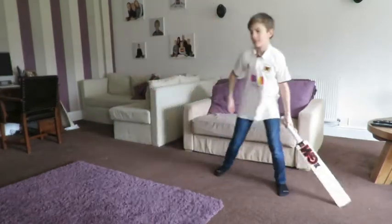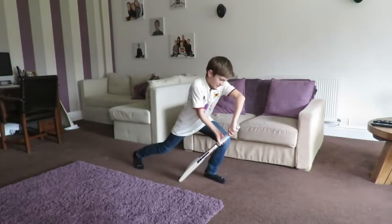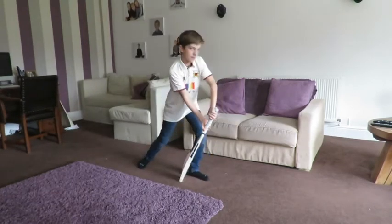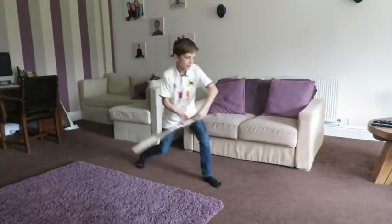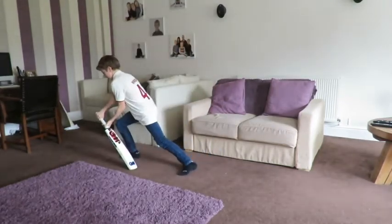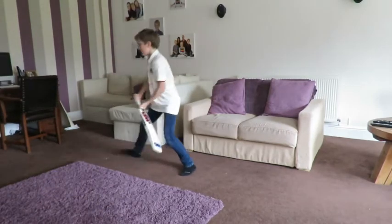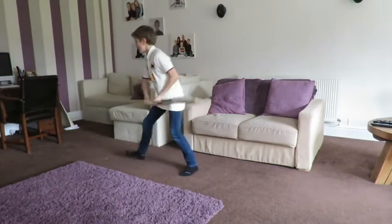The second one is going to be the front foot lunge. Five on one side - step in like you're playing a front foot defensive shot. Do five of those on each side. Really lunge into that front leg. Then swap round and do the other one - you have to pretend like you're left-handed, or if you're left-handed, pretend you're right-handed for the other side. 1, 2, 3, 4, 5. Well done.